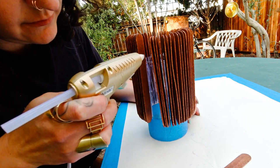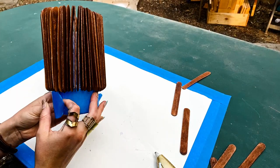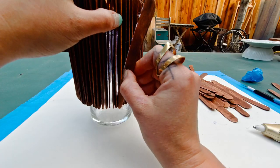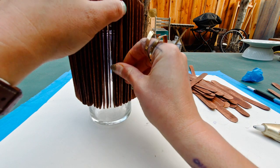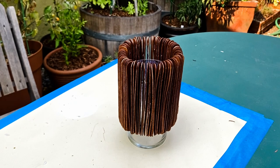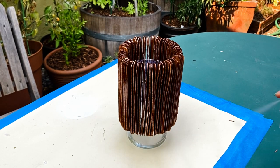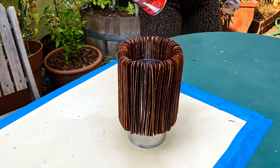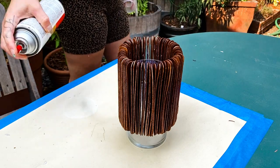After making it all the way around, I took off the tape and used a razor blade in a few sections to get it loose. I filled any gaps that felt too big with additional popsicle sticks. Since the vase would come into contact with water, I finished the piece by giving it a coat of waterproofing spray. When it was dry, it was just a matter of grabbing some flowers from the garden.